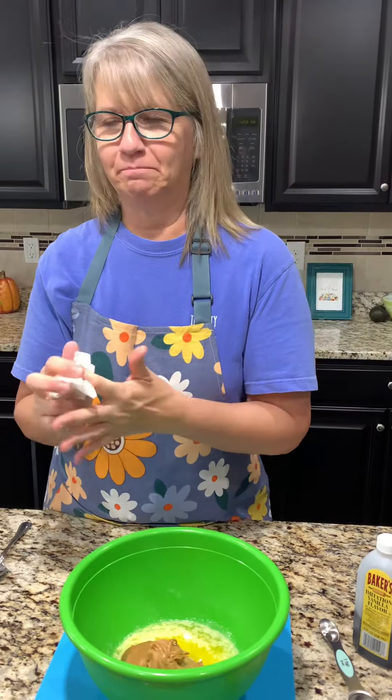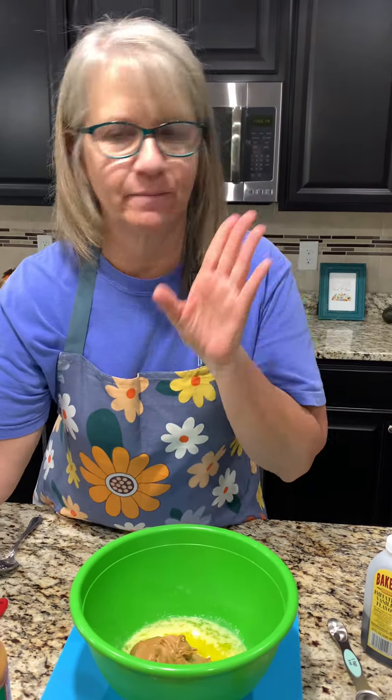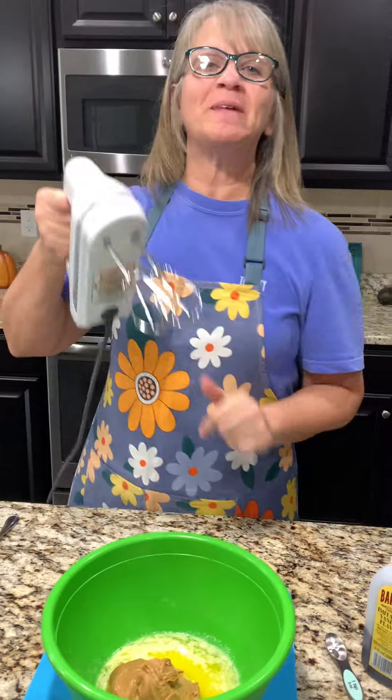I'm typically not a chocolate peanut butter person — I just gave something away. But we'll get there. We're going to mix this up first.